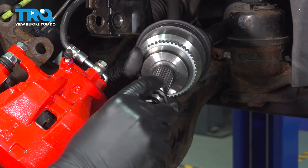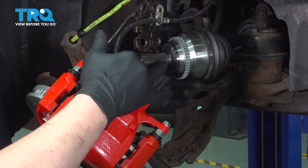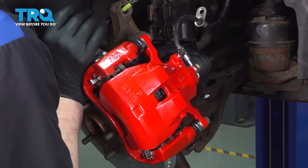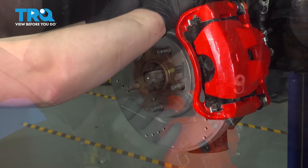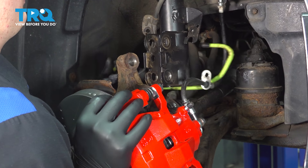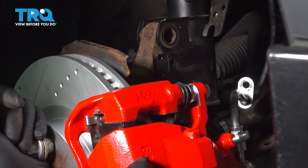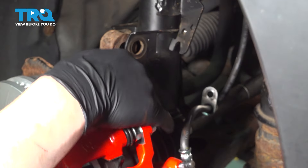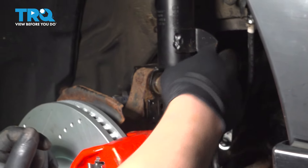Remove the axle nut off of the new axle. Install the axle into the hub. Get it lined up and then push the knuckle and hub up. Remove your hook or hanging device that you're using to hold the knuckle. Line the knuckle up with the strut and get the bolt started — I like to start with the bottom bolt as it makes the top bolt easy. Just grab the top of the rotor, push up, and push it through.